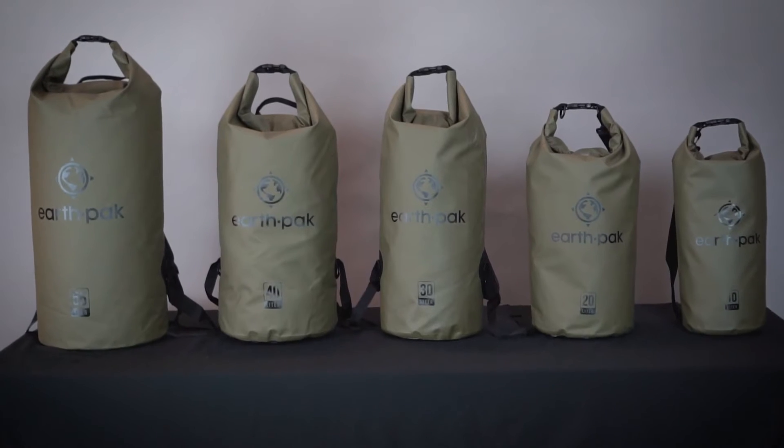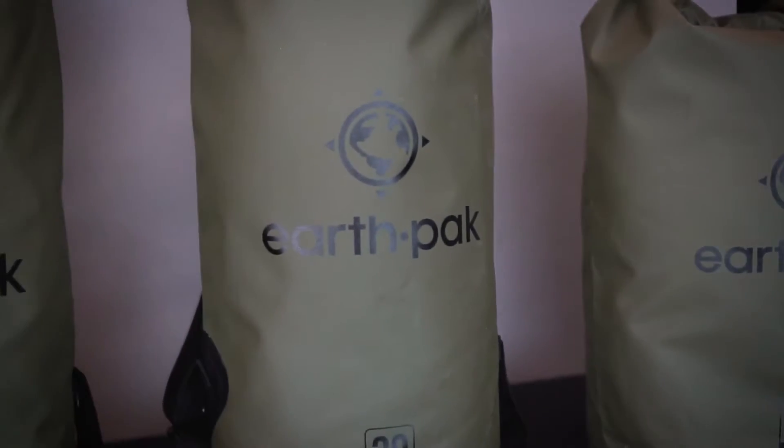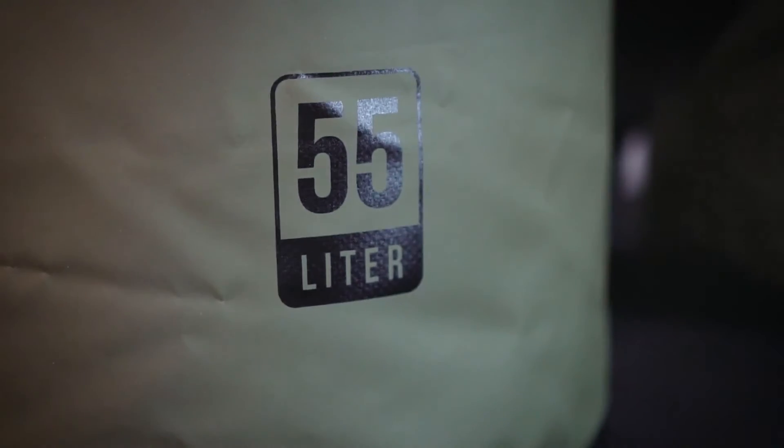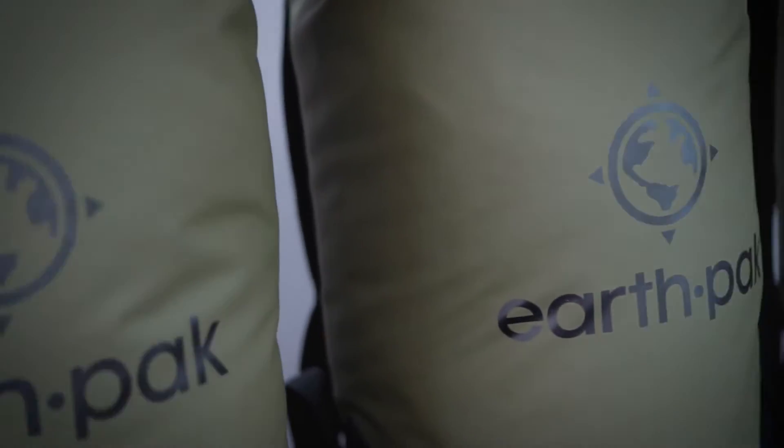Hi, I'm Chase with EarthPak, here to introduce our original dry bag series. As EarthPak's flagship product, our original bag comes in a variety of sizes from 10 liter to 55 liter. All sizes are great for travel and fit the carry-on allowance for most airlines.